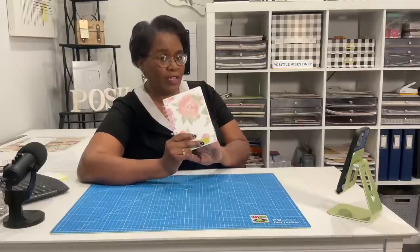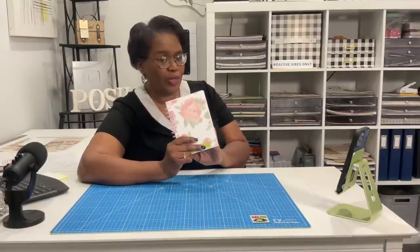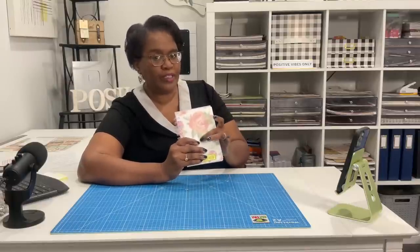We've been making notebooks and journals, and today is no different. We're going to make this awesome notebook. It has a water-resistant front and back. I'm going to give you a closer look in just a minute. Y'all know what time it is — it's time to make it.